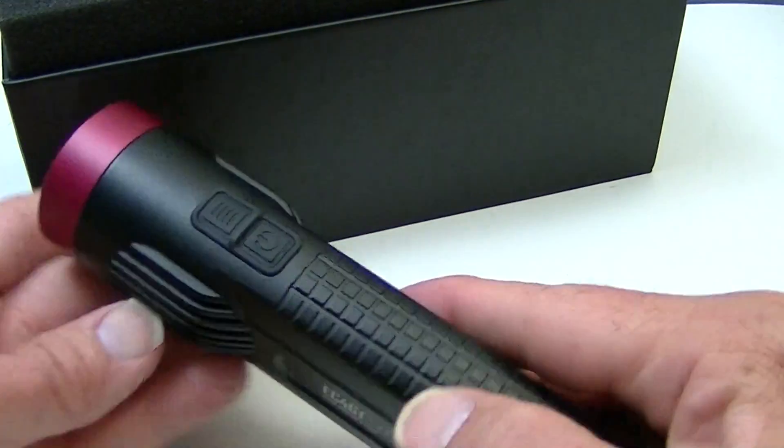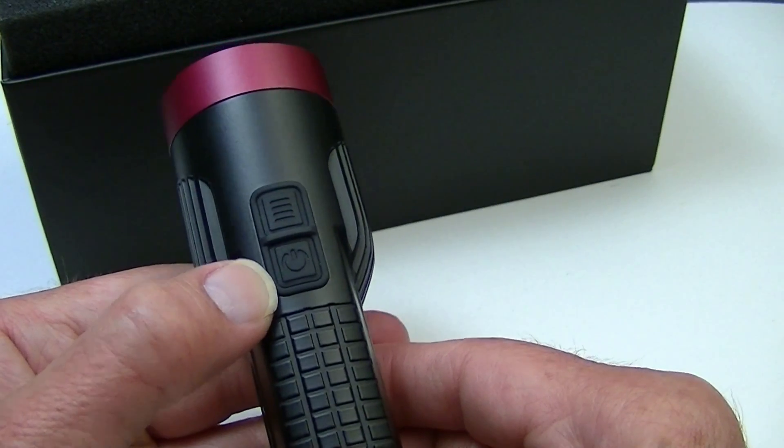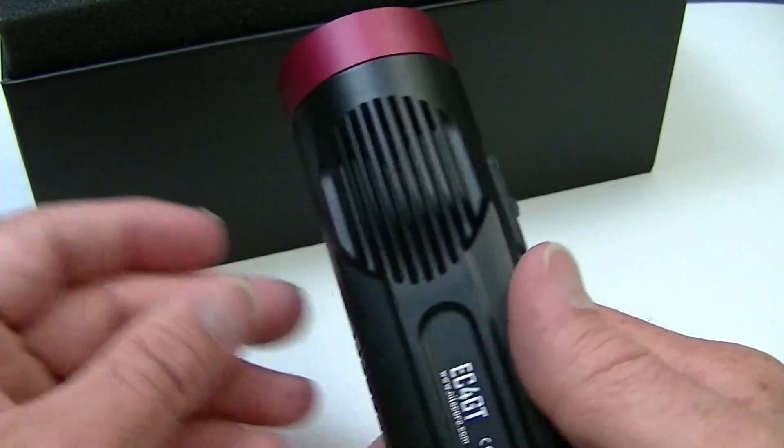Here are your switches. This one is on and off, and this one is your mode change.